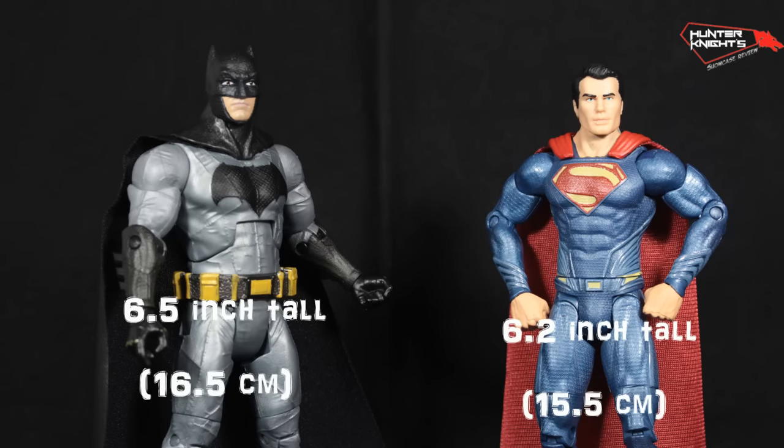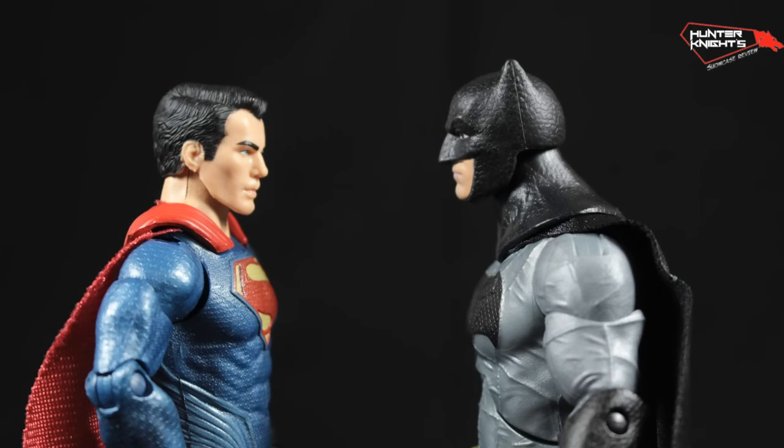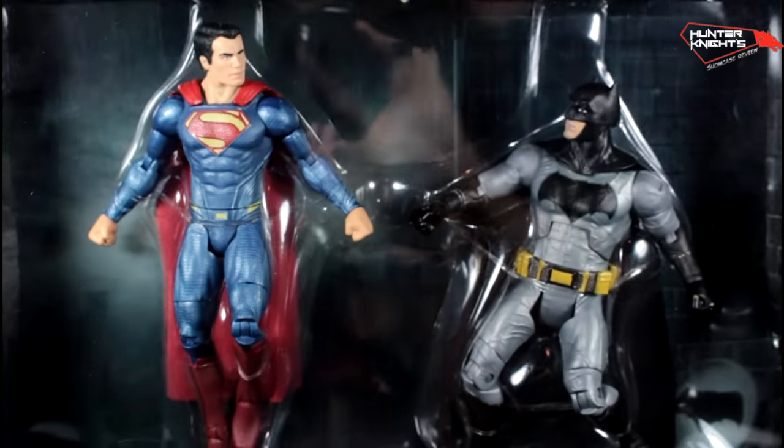Batman measures around 6.5 inches tall and Superman 6.2. Yeah, Batman is huge here.